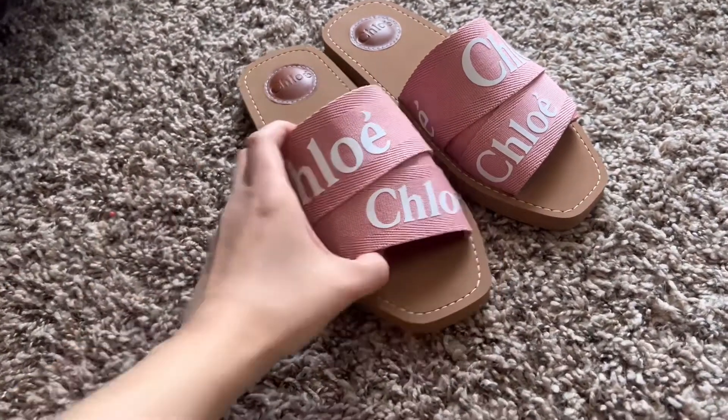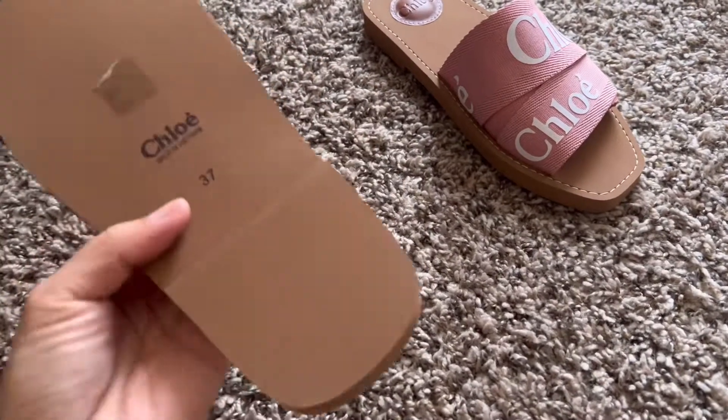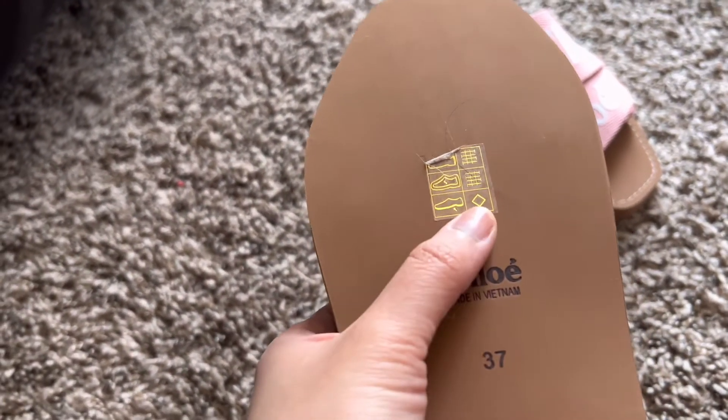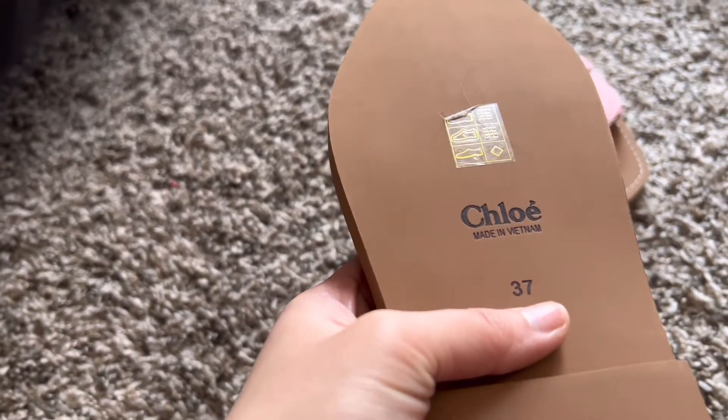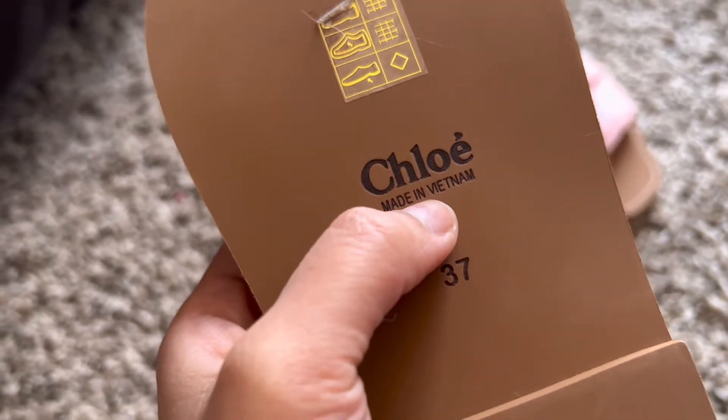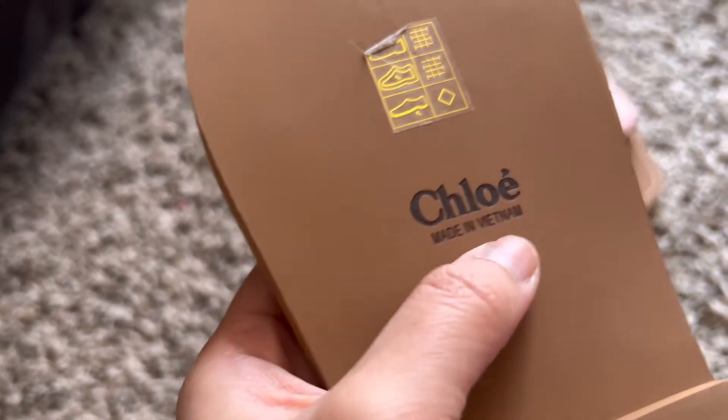I don't know if I should make a big deal about the hair at the back — it's kind of gross. And this says 'Made in Vietnam.' I don't know — I thought it should be made in Italy, right?